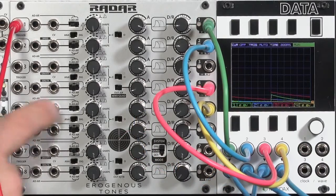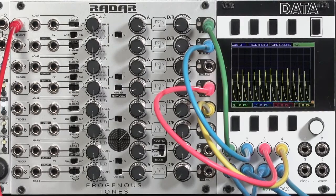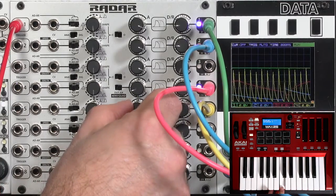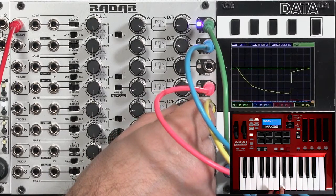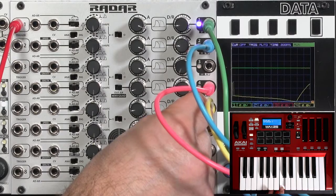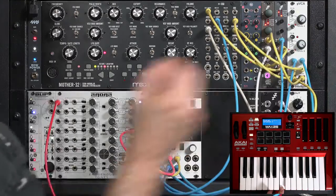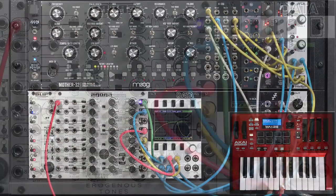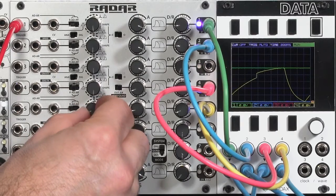Instead of using it as a one-shot envelope, I can make it repeat. Now you see the yellow channel blipping up and down, so I get sort of an LFO action on that detune. I can slow down the attack, and this is a case where I may use one of the shape controls to make this more of a triangle wave.